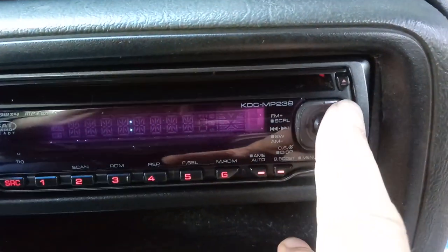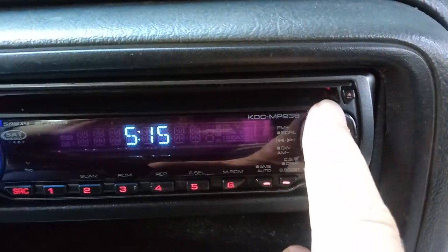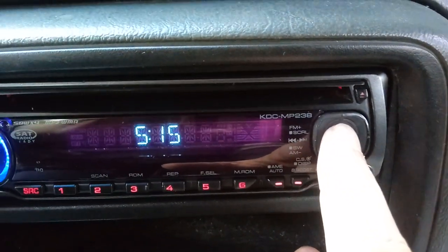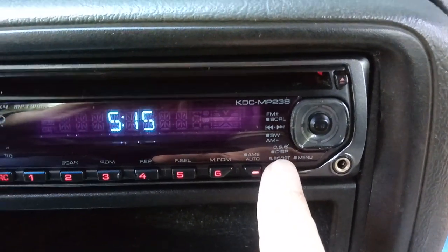Use the side-to-side buttons to set the minutes — I'm gonna put it on about 15. Then use the up and down buttons to set the hour — I'm gonna put it on 5:15. Once that's set, go back down to the boost button which is the menu button and click that.